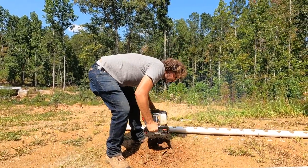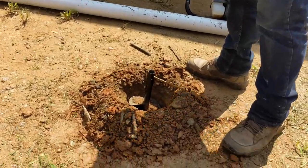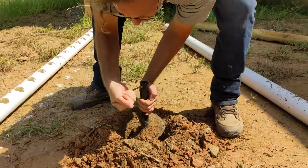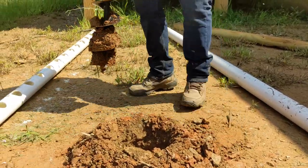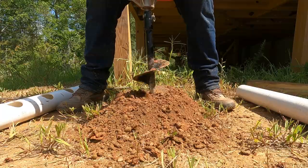I hit a root and couldn't pull it out, because the auger doesn't have a reverse function. We removed the pin and used a tent stake to manually reverse the auger. That worked surprisingly well. The next hole went much more smoothly.